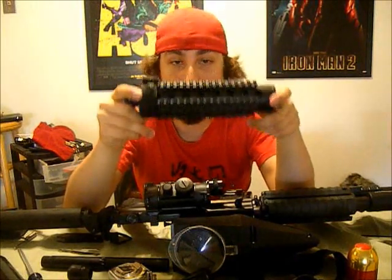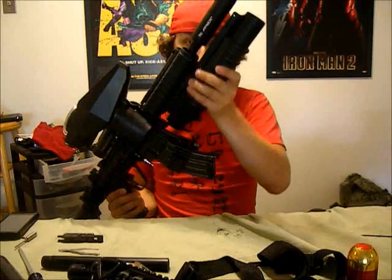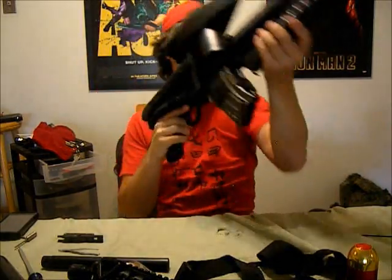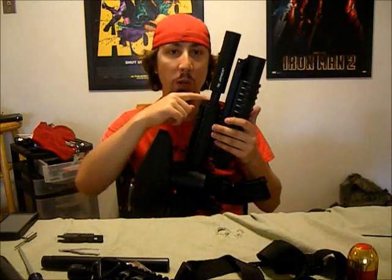So I got rid of this bad boy, but the sad thing about it was, to get rid of it, you get rid of these parts, and by getting rid of those, you lose the grenade launcher mount too. I had to ask myself, how am I going to get the grenade launcher back on there? Well, I needed a shroud.